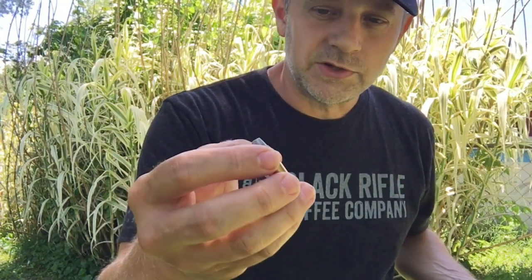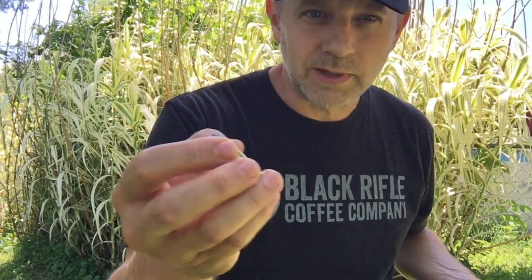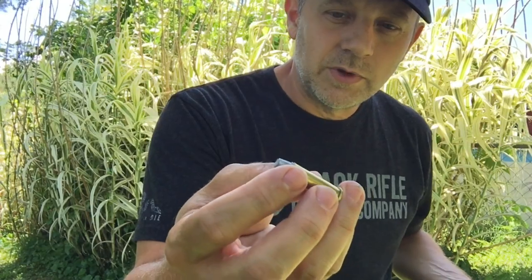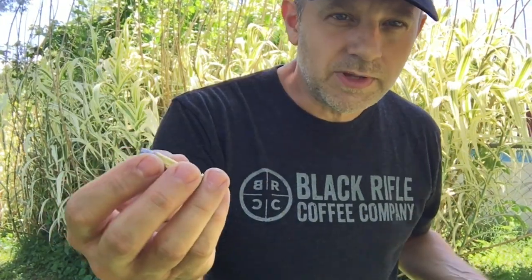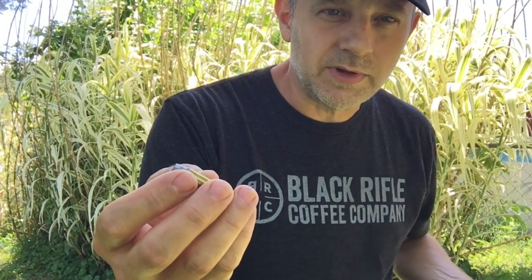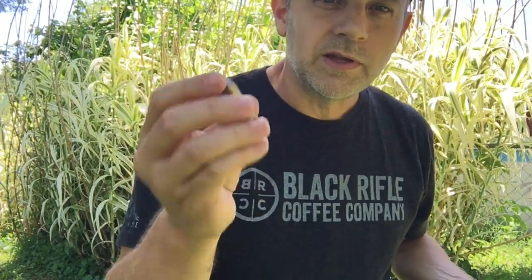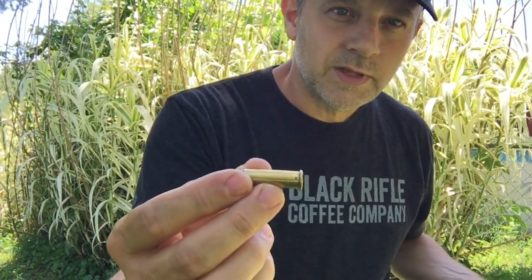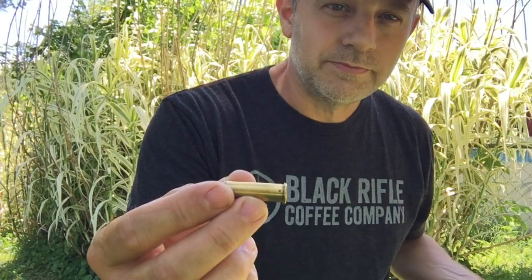This should settle the question: yes, it works great. Don't load the shorter case with 357 Magnum charges or you may have trouble. Some people use a '357 Short' concept with 357 charges in a more compact round — I'm not an expert on that and wouldn't recommend it. Load for 38, shoot in a 38, and be careful of your case sizes when shooting in a 357 Magnum. If you like this kind of content, please subscribe to our channel, click the bell for notifications, and share our videos on Facebook, YouTube, or wherever you'd like.